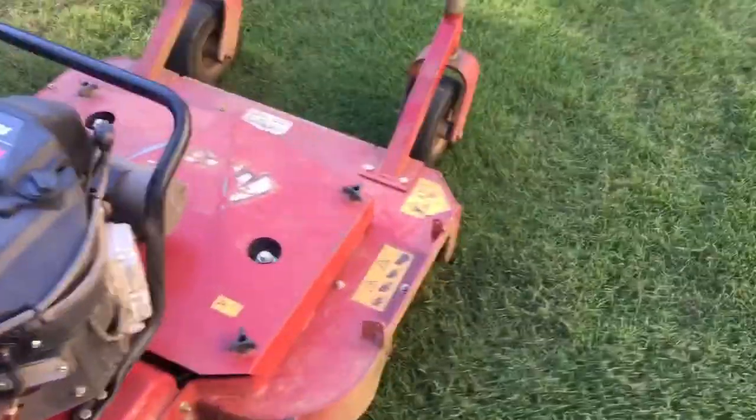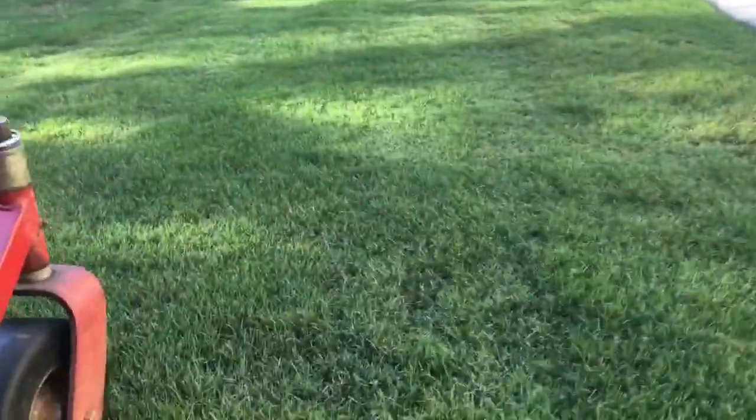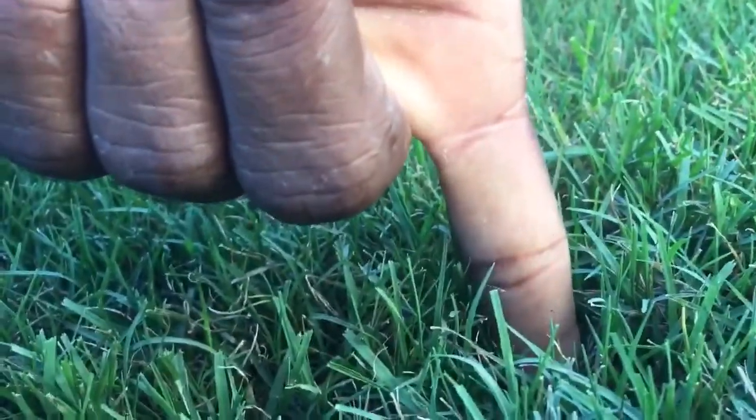I just wanted to show you how I'm cutting my Bermuda lawn. This is Bermuda right here. Remember, this represents roughly an inch, so right now my yard is right at two inches.